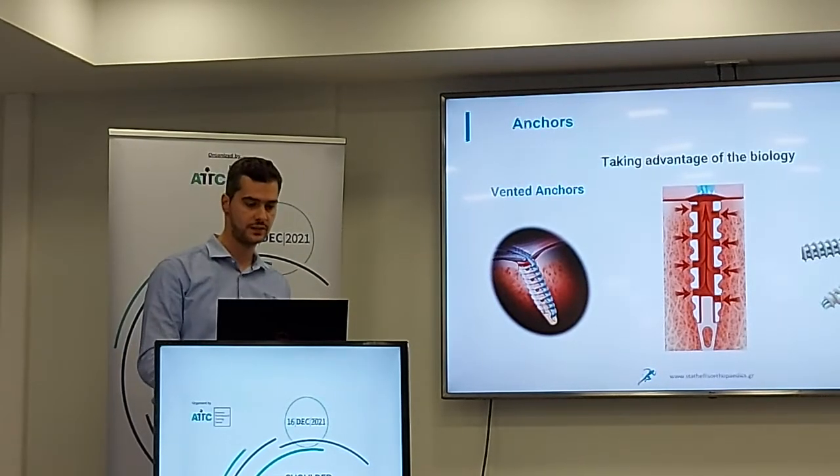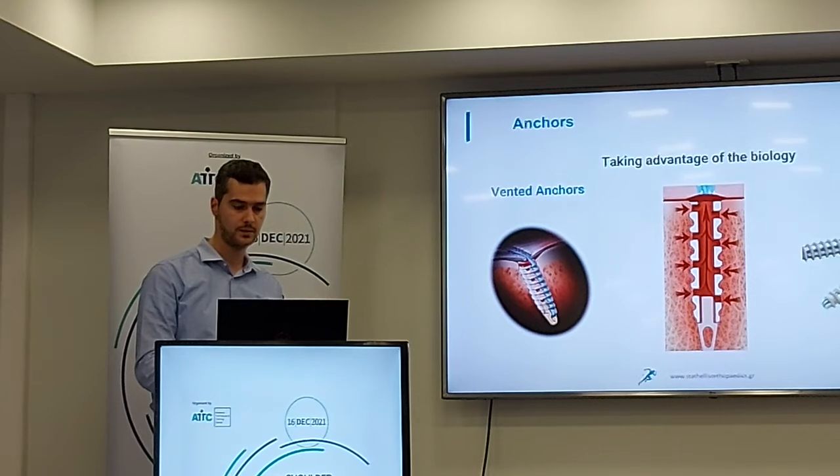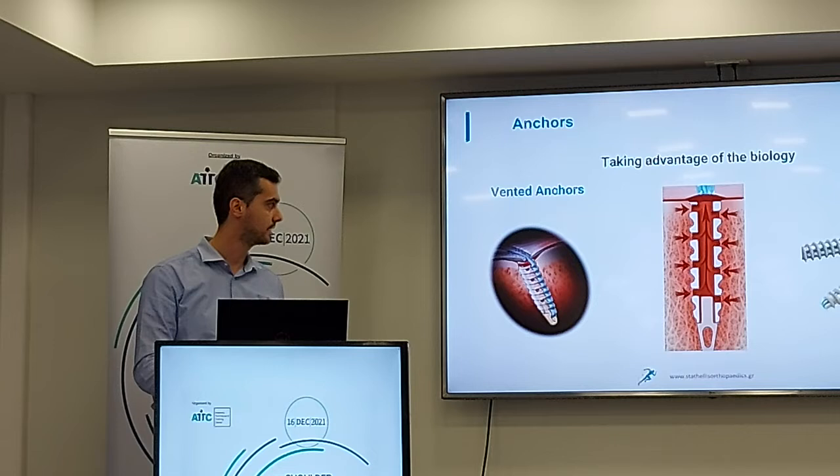There are also anchors that have small holes inside them, and we have the advantage that bone growth factors can migrate from the bone towards the tendon being repaired.